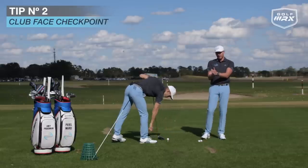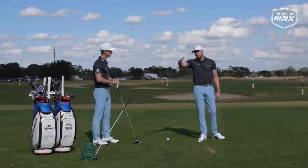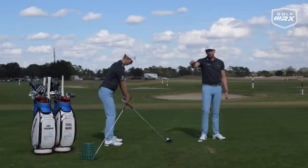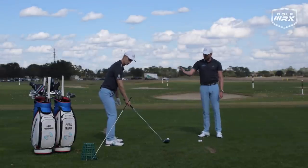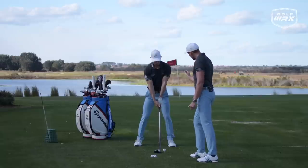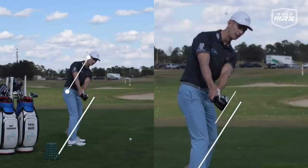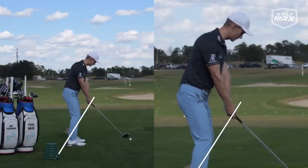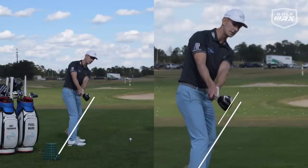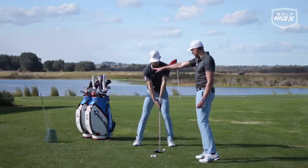Tip number two — we have an alignment stick, and we're putting it in a little bit flatter than the spine angle at setup. It's going to be a checkpoint for the clubface. On grass at a driving range, you can put the alignment stick in the ground — you may need a basket to prop it open. So we can see that the alignment stick isn't quite the same angle as the spine. For a square face, we're looking to match the spine angle. As I'm swinging the club back, I've got the leading edge to match that. For somebody who slices it, it often happens early in the backswing where they over-rotate the face — by the time they're here, the leading edge is nowhere near that position. So that's what we call the first time the club shaft is parallel to the ground.